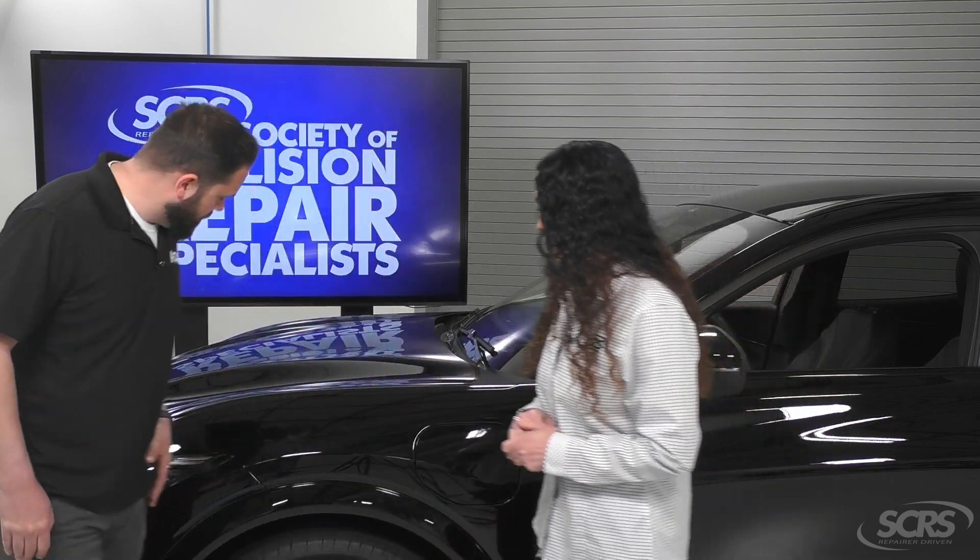Adaptive cruise control is a very popular feature. I'd like to discuss how it works and where the sensors involved are located. Let's step around to the front of the vehicle.